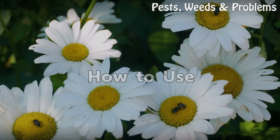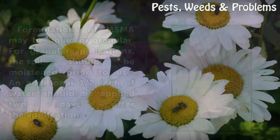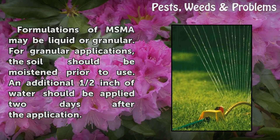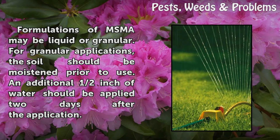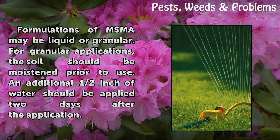How to use: Formulations of MSMA may be liquid or granular. For granular applications, the soil should be moistened prior to use. An additional half-inch of water should be applied two days after the application.